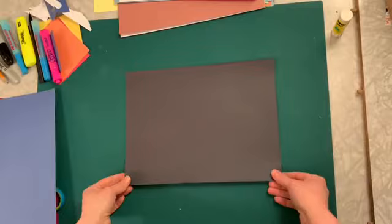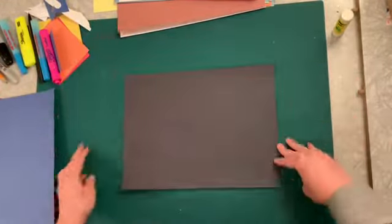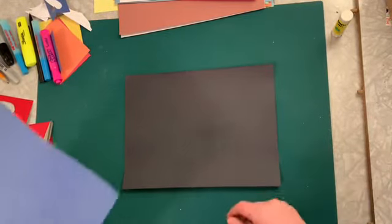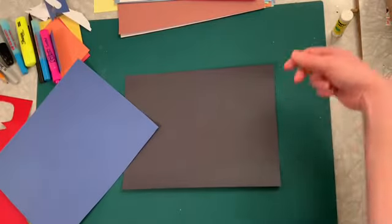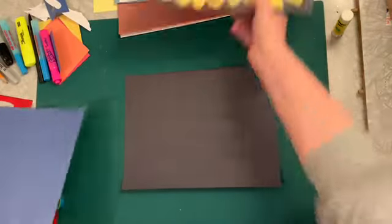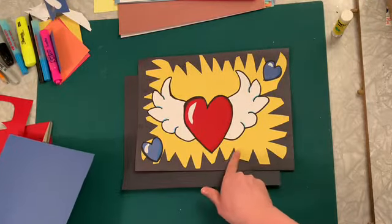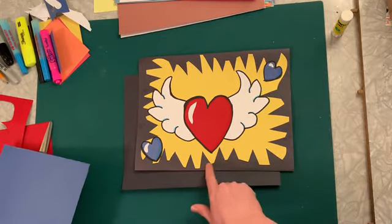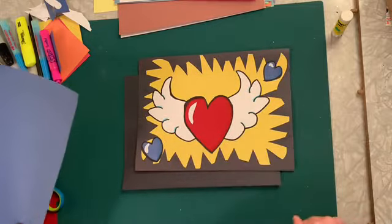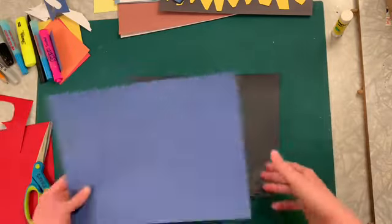We all start out with a black background. You guys are all going to have cardstock — this is just construction paper and it's a little thinner and more flimsy than your cardstock, but I didn't have cardstock at home. First step is I lay my black down, and I'm going to choose my background color. On this one I chose yellow, but for the new one I think I'm going to do a blue background color.